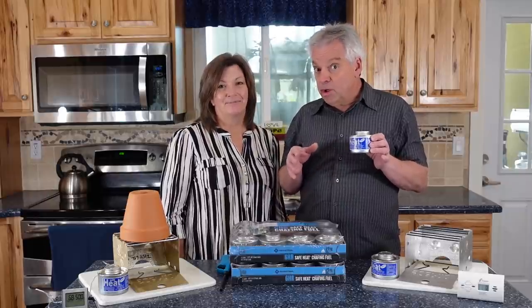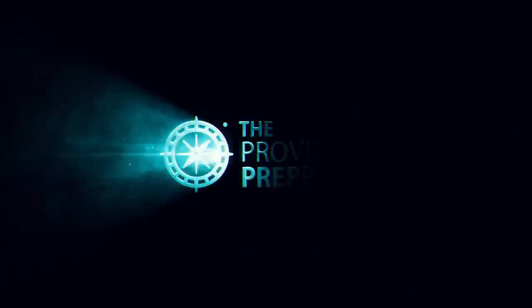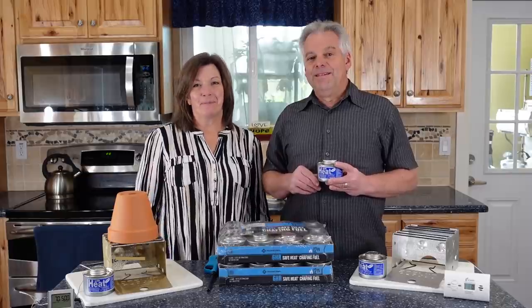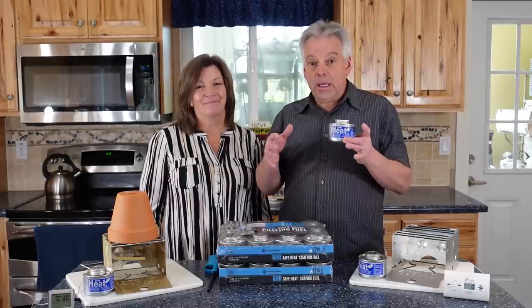Today we'll introduce you to an emergency cooking and heating source you can get for under 30 bucks. Hey Provident Preppers, I'm Colleen, and I'm Jonathan, and today we are talking about this product: SafeHeat. It is a great emergency heating and cooking option. We don't have a relationship with these people, but we've used them for years, so let's see what they can do.